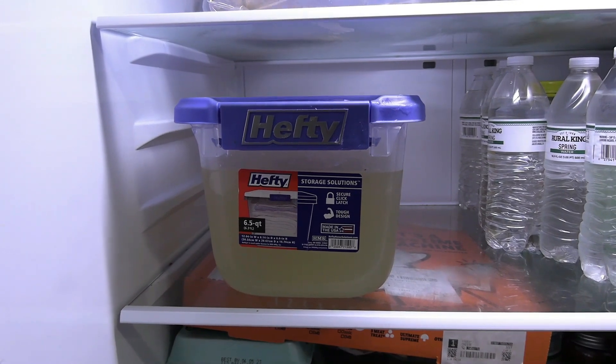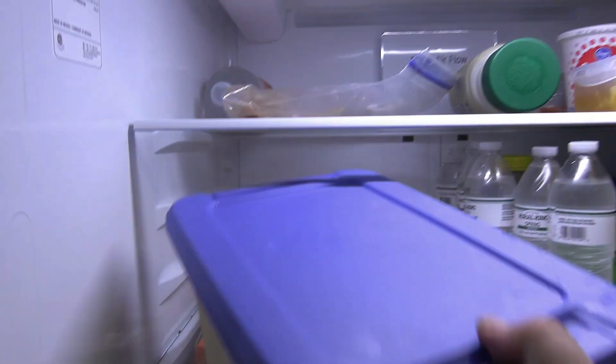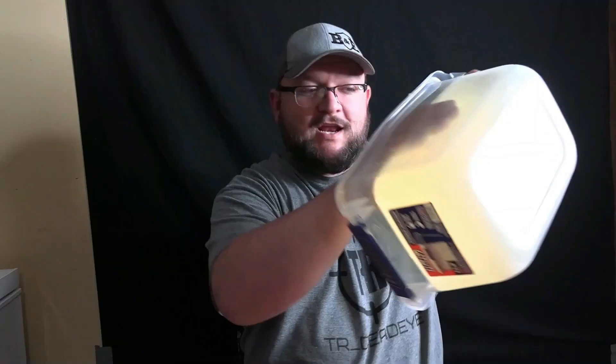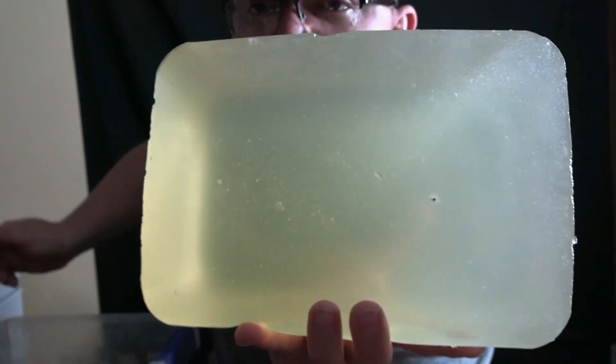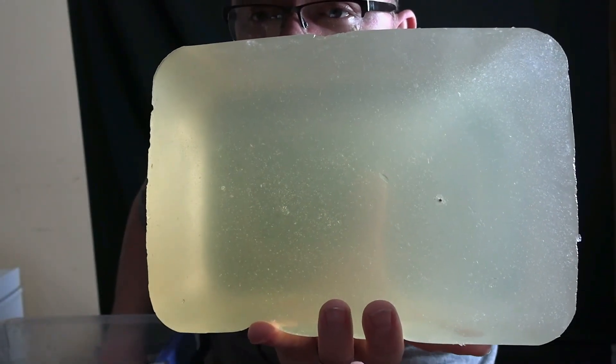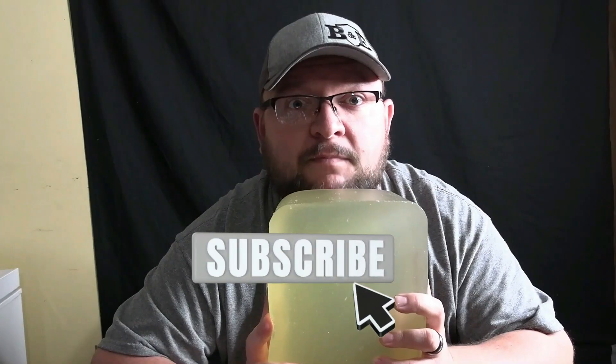After 24 hours pull it out and check it out — solid! Get it loose from the sides and boom, you've got yourself some ballistics gel. You can make as much as you want for as big a mold as you want. See how you can see my finger through it? You can definitely see a wound channel on this puppy. Store it in the refrigerator until you're going to use it. Follow this recipe and it'll work every time.